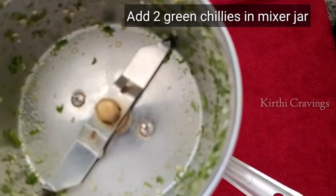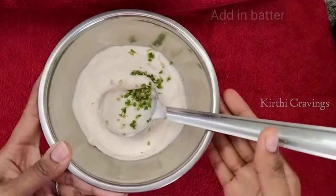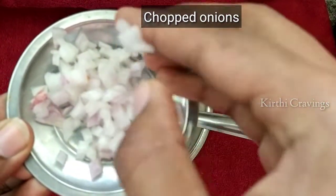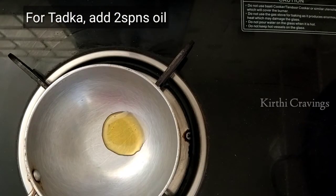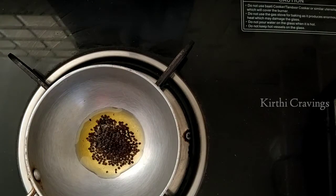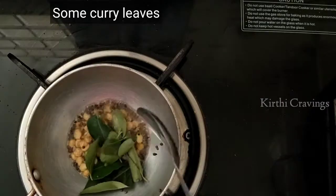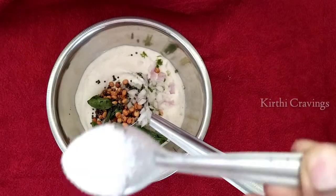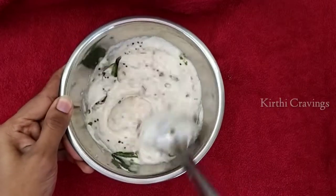Put half of the rice into the pot and put in 1 spoon into it, then add it. Put it in the pot and add salt and top it.